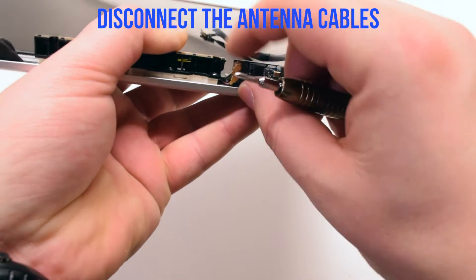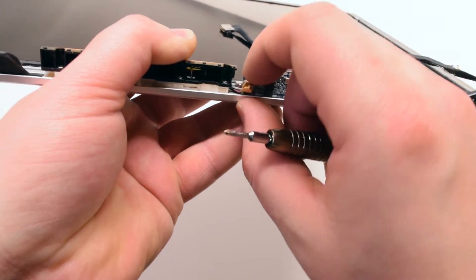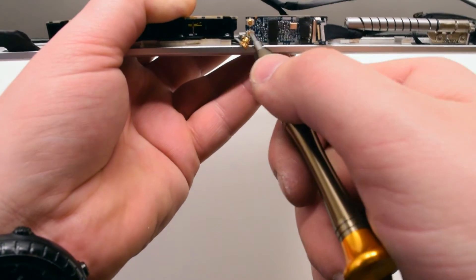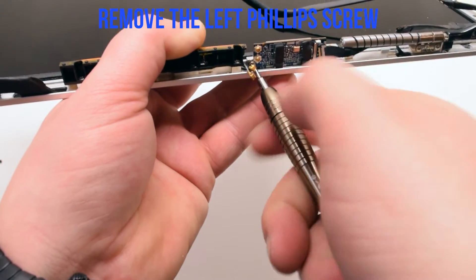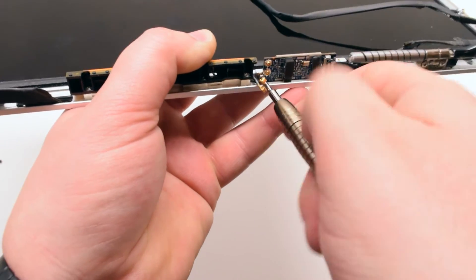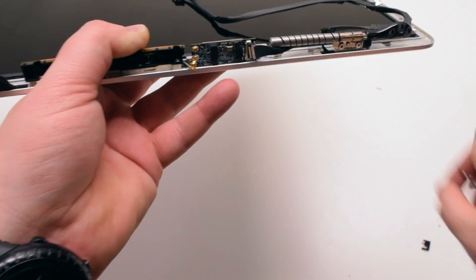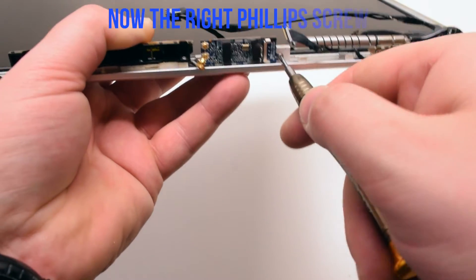Let's go ahead and disconnect the two antenna cables. Now let's get underneath and disconnect the left Phillips head screw, then the right Phillips head screw.